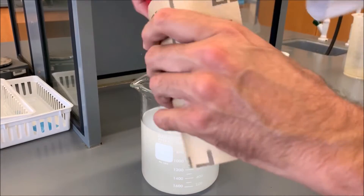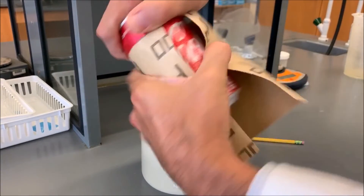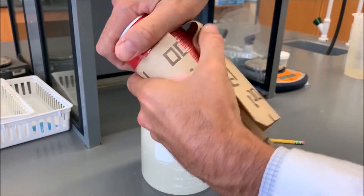While that's dissolving, we can rough up the can a little bit — just try and remove some of the paint from the exterior. That just makes it easier for the aluminum to be attacked by the sodium hydroxide.